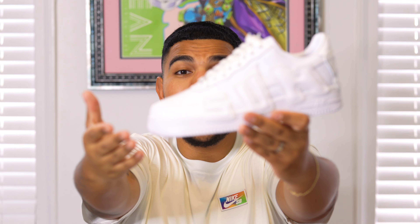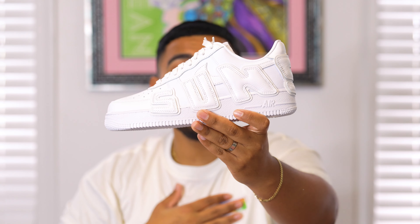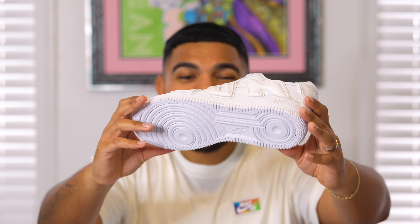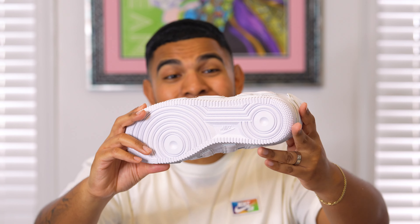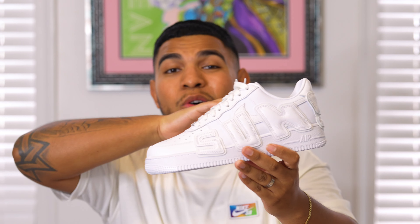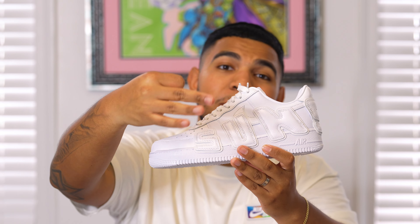That's going to conclude the review as well as the on-foot look. Hope you guys enjoyed this video — definitely let me know what you think about this CPFM and Nike Air Force One collaboration in that white and cream colorway. I definitely think this is the best out of the pack, but I want to hear y'all's thoughts. Don't forget to like, share, comment, and subscribe — share with your friends and family, and I'll catch you guys on the next video. Peace.